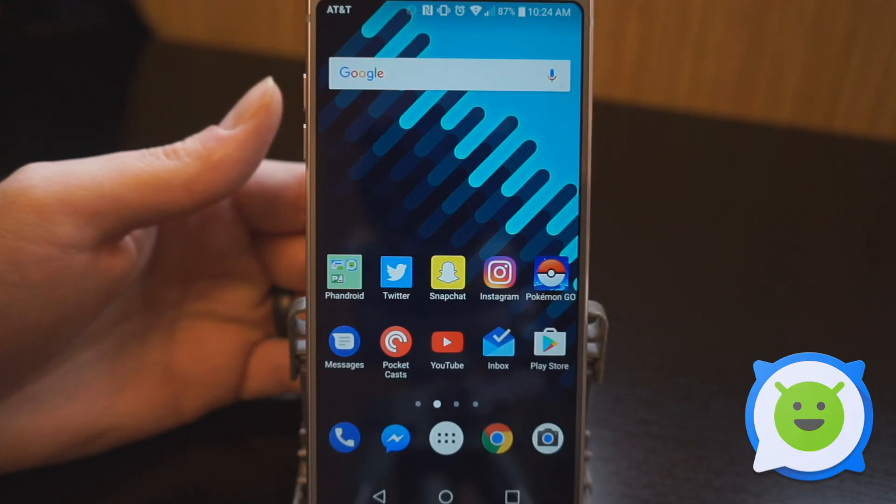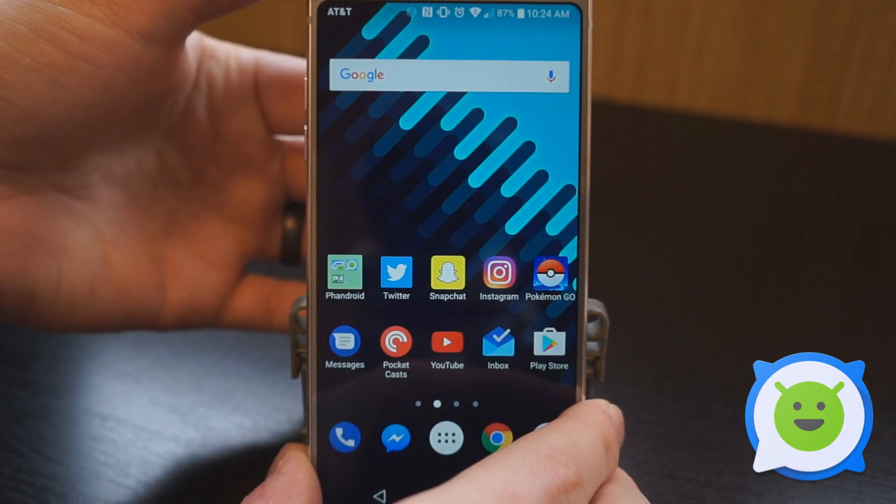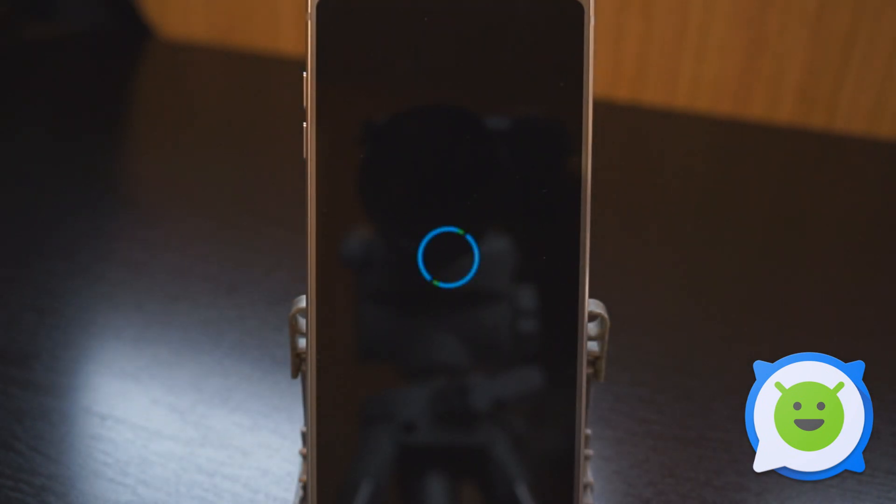To boot the LG G6 into recovery mode, we're first going to start by powering off the phone. We're going to hold the power button down, select power off, and then wait for it to fully shut down.